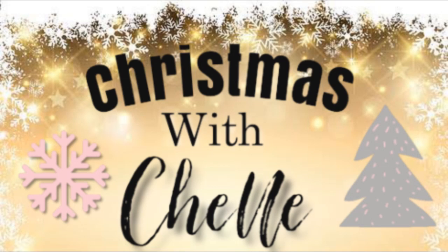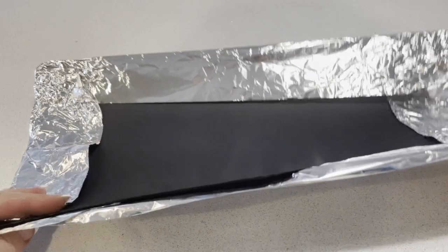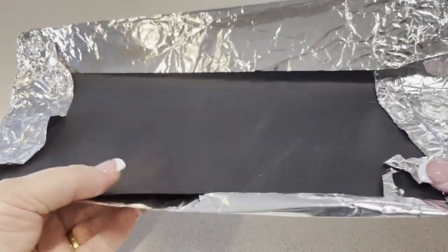Guys, recently I picked up some mug toppers from an Etsy store, and as much as I absolutely love them, they were very expensive to ship here to Australia. So what I wanted to do today is have a go at my very own DIY mug toppers.